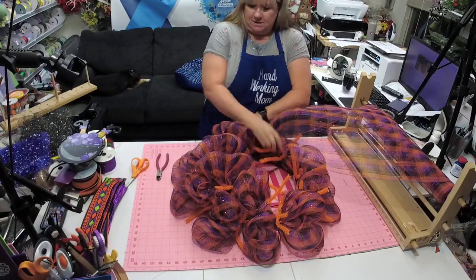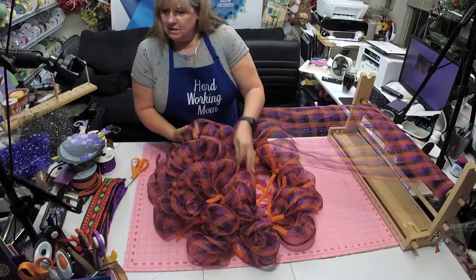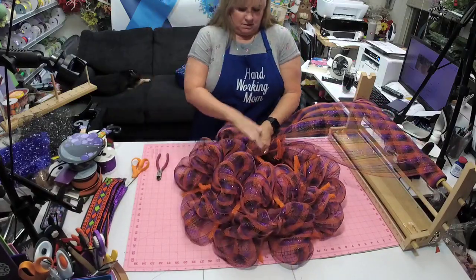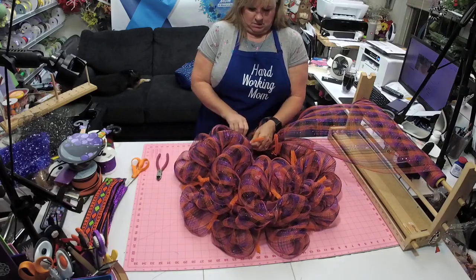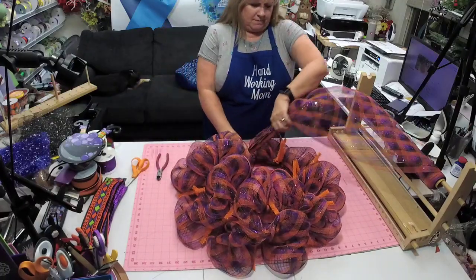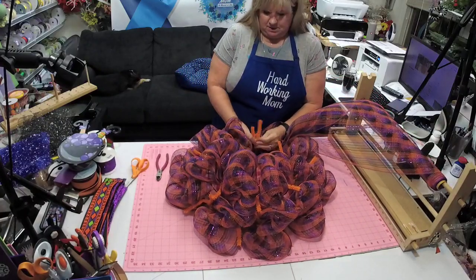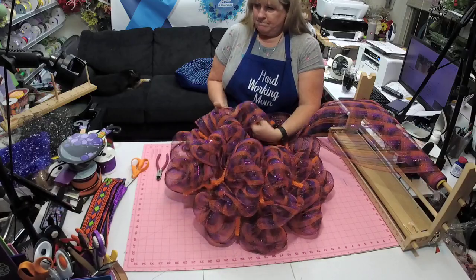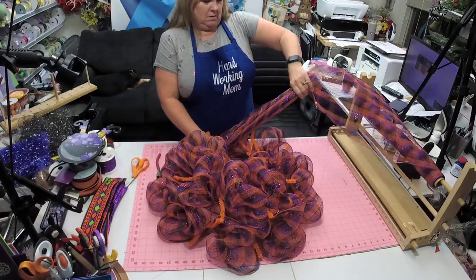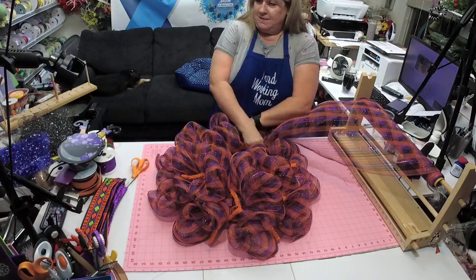Make sure you go check out our cubby of the month — Robin's wreath. I think we had a wrong link the last time but we've got it right now. Okay, we're done with this part — it's all nice and fluffy, I like it!